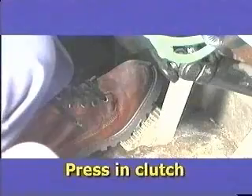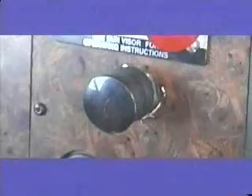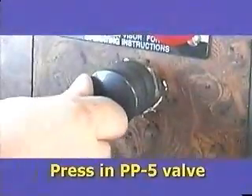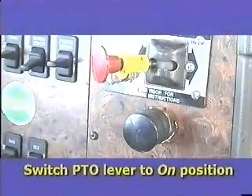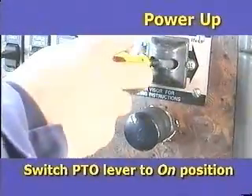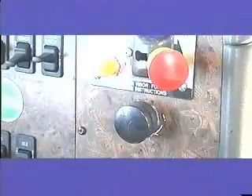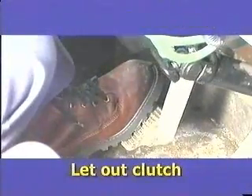To power up the system, the first step is to press in the clutch. With the clutch in, press in the PP5 valve — this prevents you from driving away with the PTO engaged. Next, switch the PTO to the on position. To start the alternator spinning, let the clutch out.